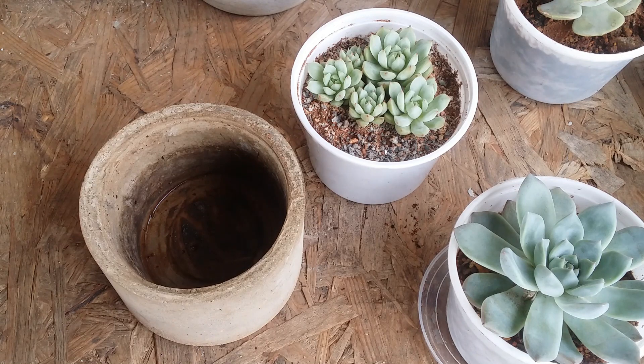It can be very tricky to grow succulents in a container that does not have a drain hole, but that doesn't mean it is impossible. You can definitely grow succulents in that container, but there are a lot of things you need to remember and keep in mind.